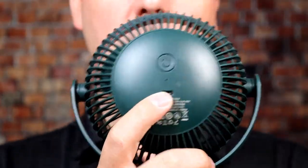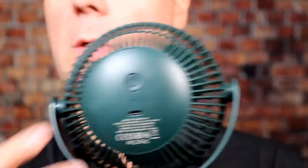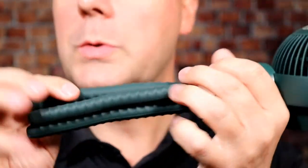On the back you have a USB-C port — I'm very happy they did not go micro USB and went USB-C instead. All devices should be USB-C. You also have a button here for on/off and the different modes, which we'll talk about in a second.